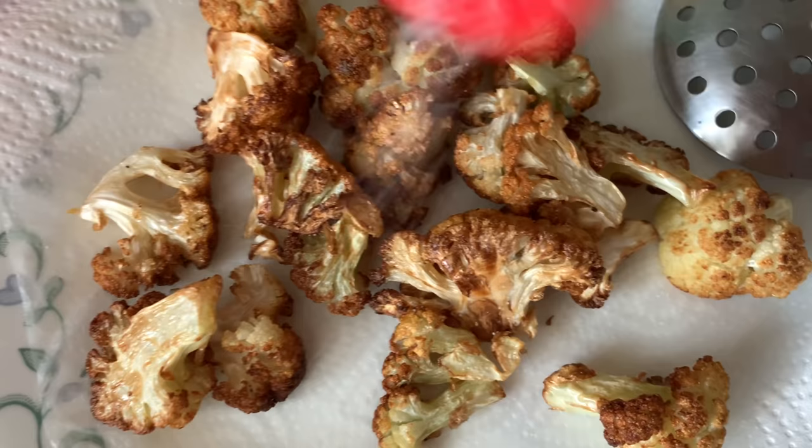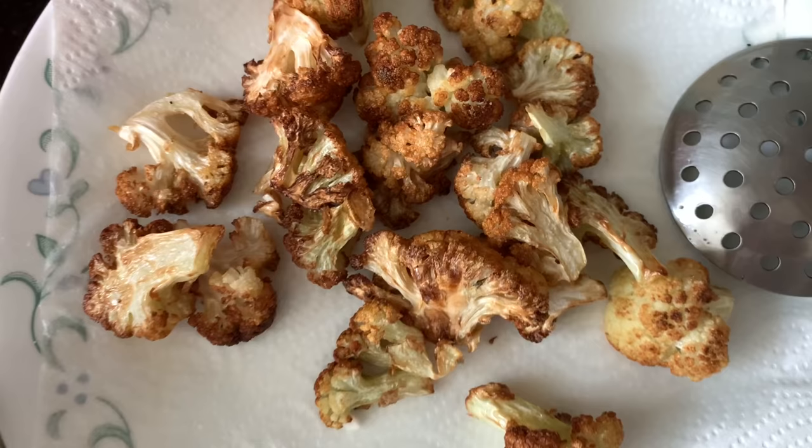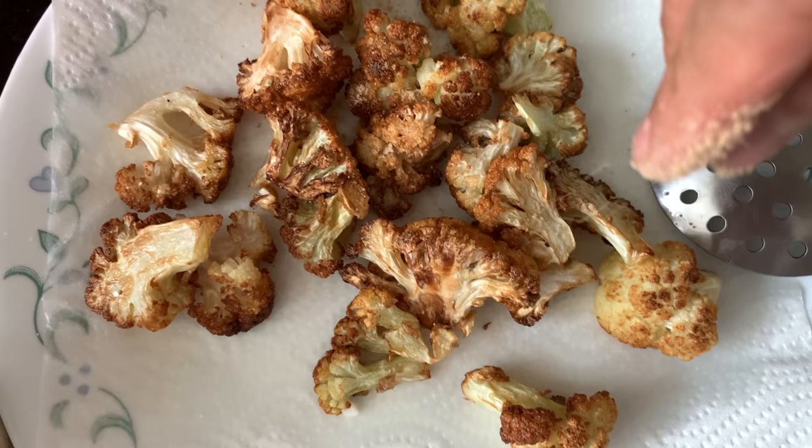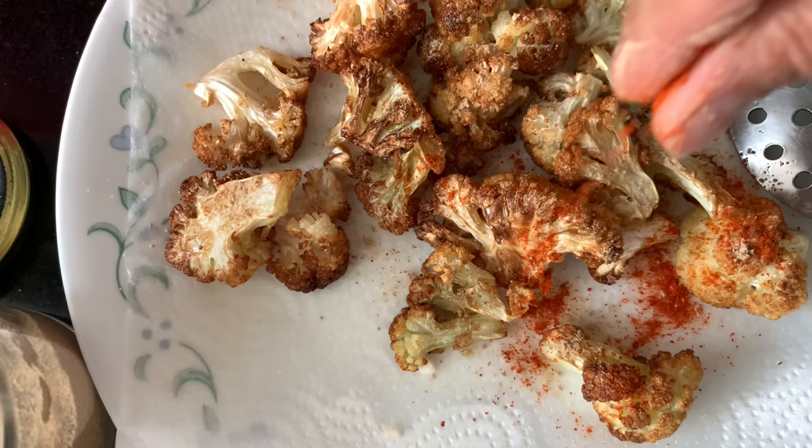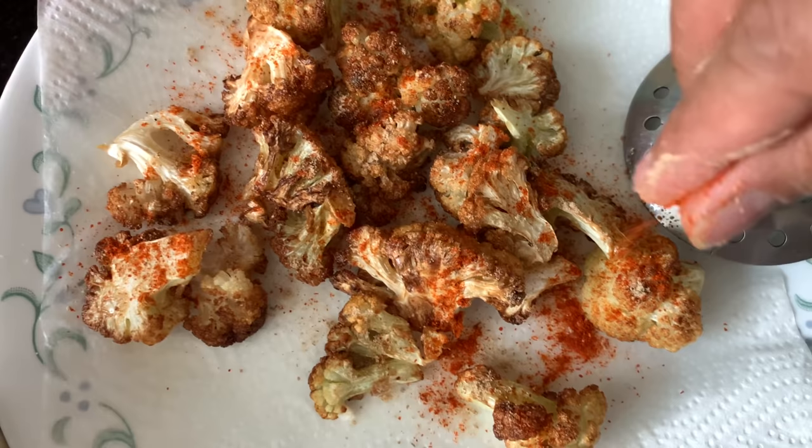I'll sprinkle a little salt, dry mango powder - amchur - and chili powder. Great combination, you must try - with plain dal, rasam, or tomato curry. Perfect.